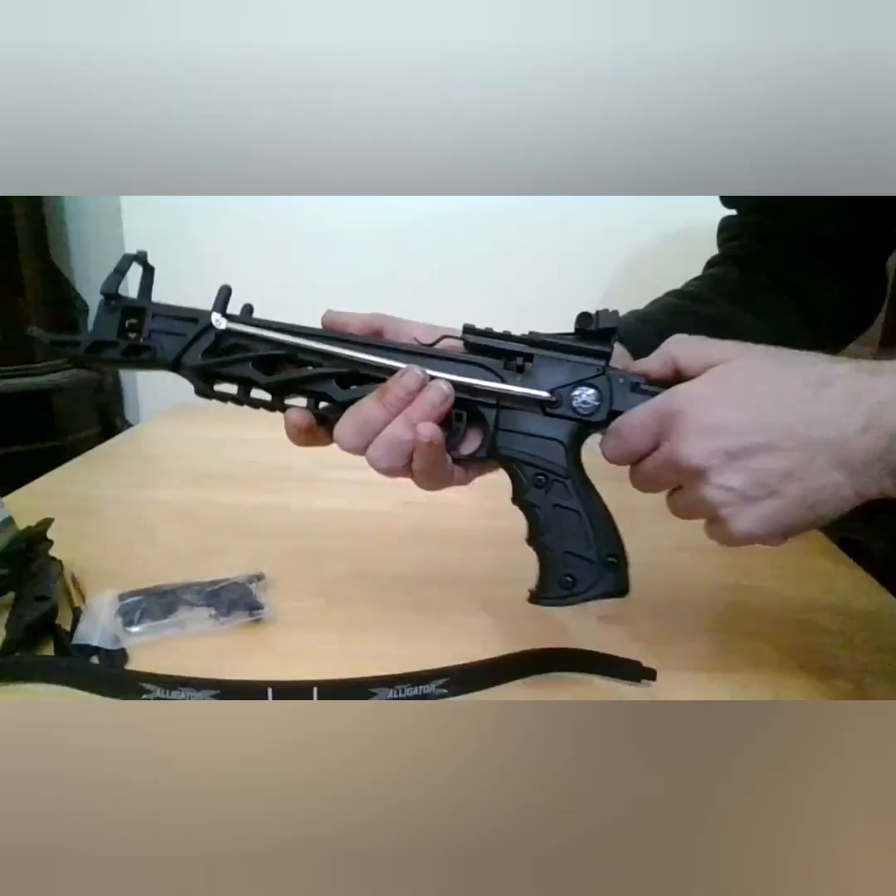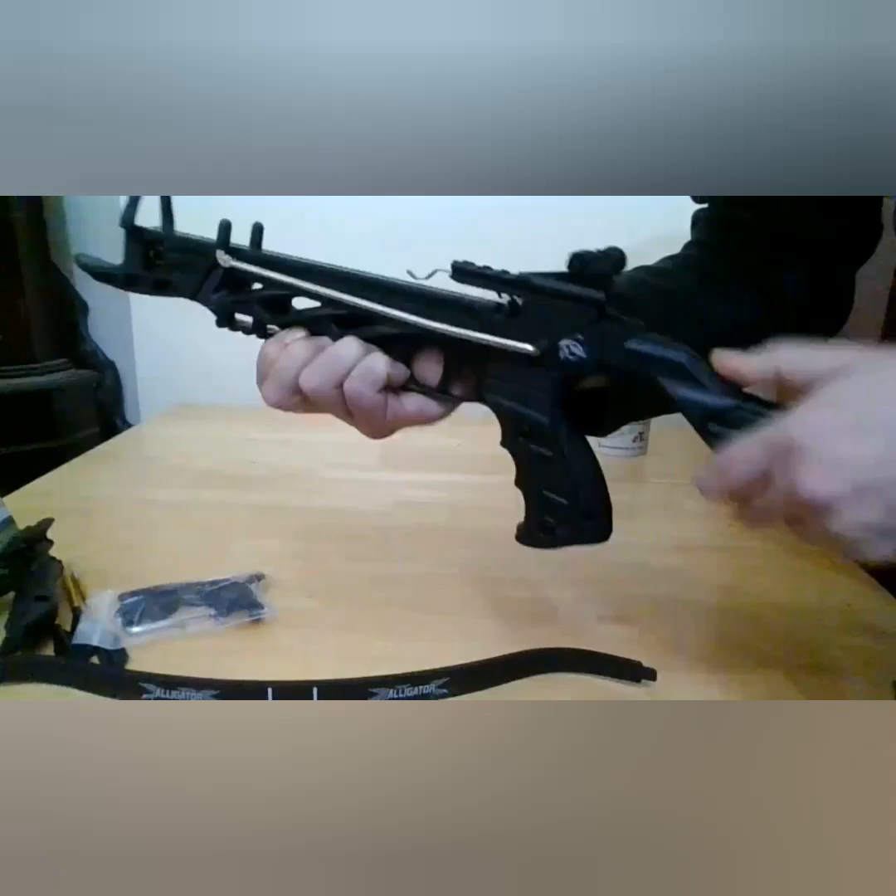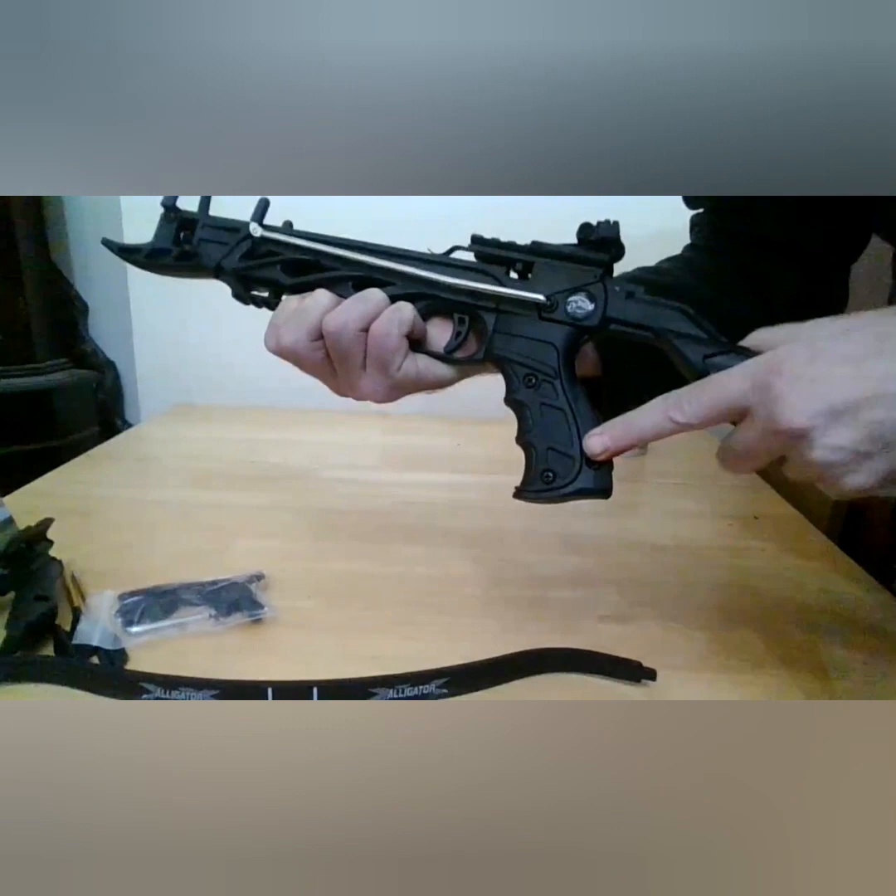Okay guys, as promised, tonight's unboxing is going to be on the new Mankung Alligator — all standard stuff, no obvious claims on the packaging. We're going to open up the latch. The handle is very good, a good firm locker — all will have a slight side-to-side play no matter who makes it.